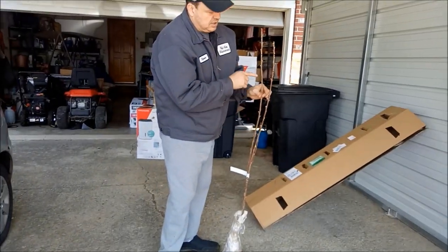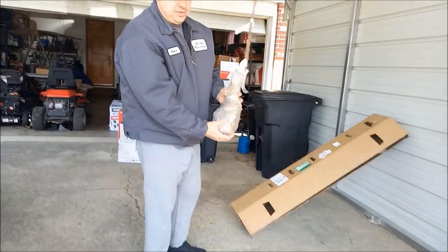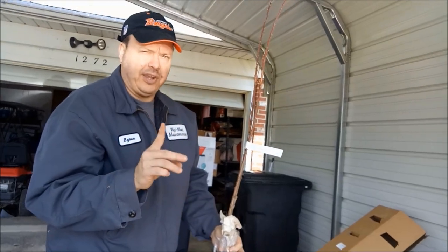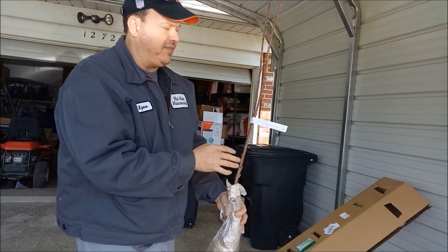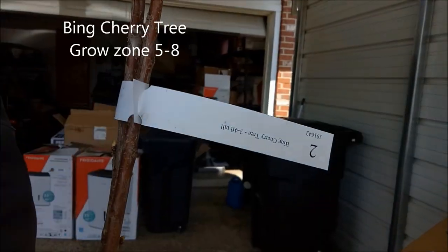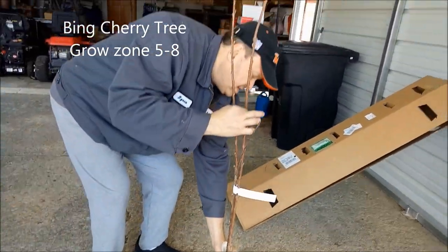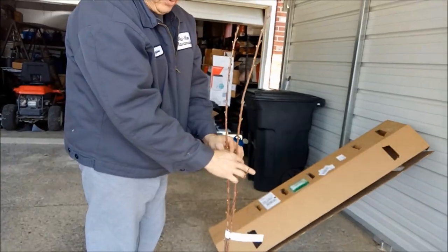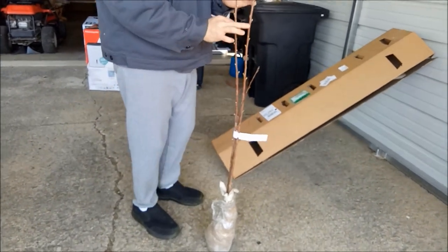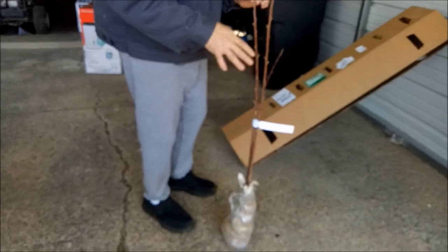They're about four feet tall. You can see they already have blooms starting to come out. They come with dirt, so they're just supposed to be a drop and grow. They have a one-year warranty — if they die within one year they're supposed to replace them. They're a three to four foot cherry tree, and where we are in the United States these will grow very well. This place is called Ty Nursery.